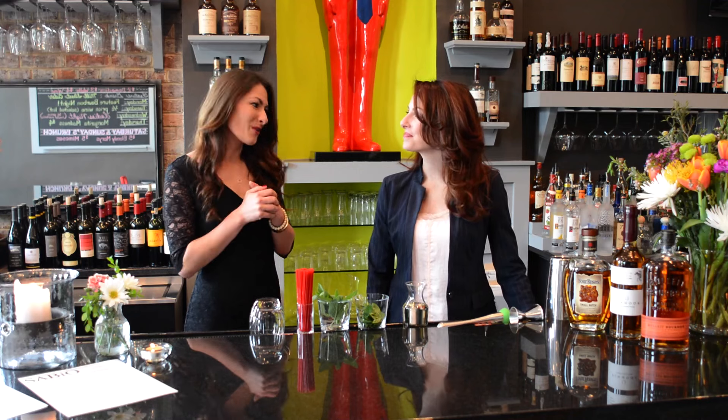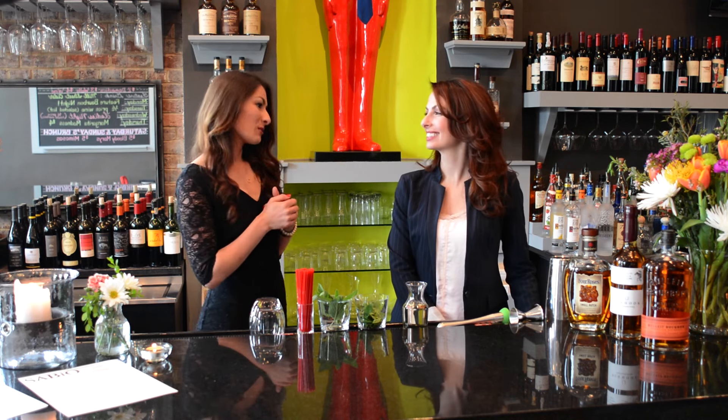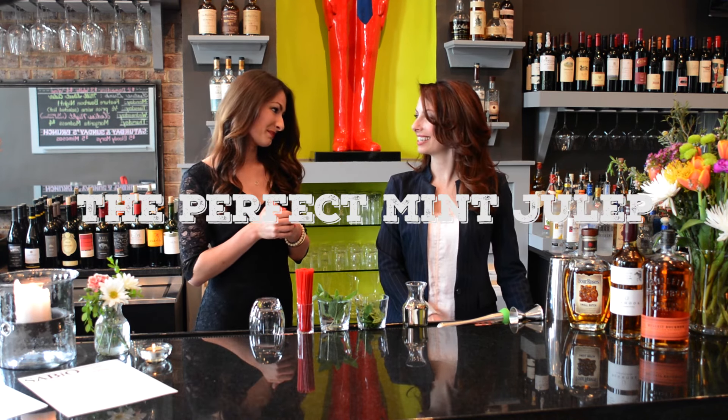Like I was mentioning earlier, my horse Dating Lady Luck won yesterday. She broke her maiden at Keeneland. So we're in celebration mode and I thought with the Derby coming up it would be so much fun for you to teach me how to make the perfect mint julep.